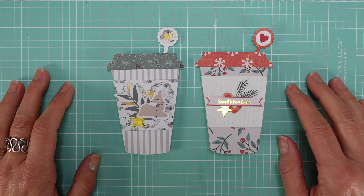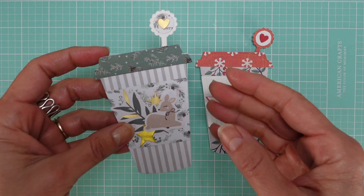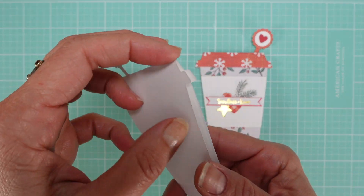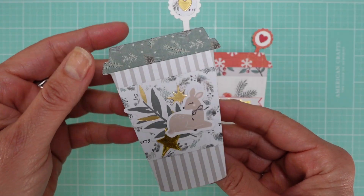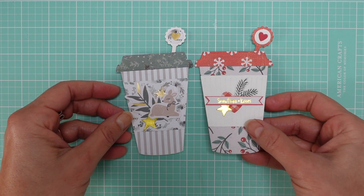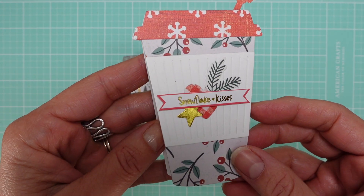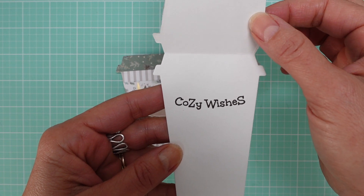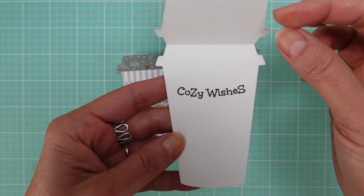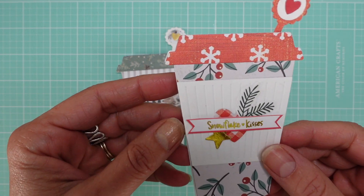Hello my dear crafters! Today I'm going to show you how to make this cute different shaped card. It's basically a die, and I'll show you the die that you can use to decorate in so many different ways, and I'm going to show you how to use the die to create this card.